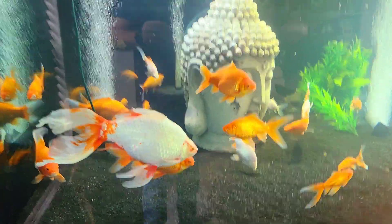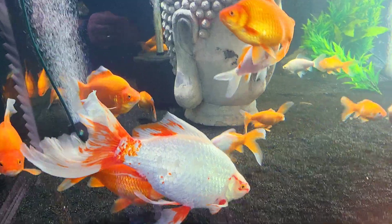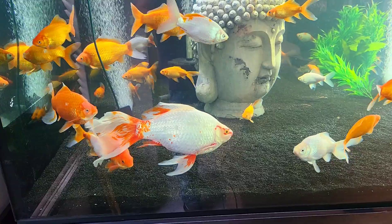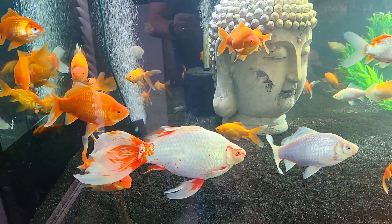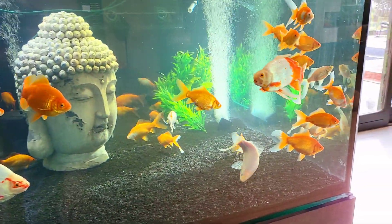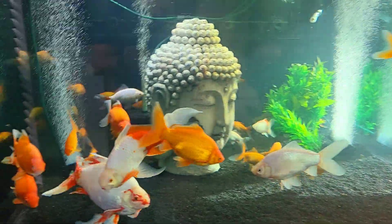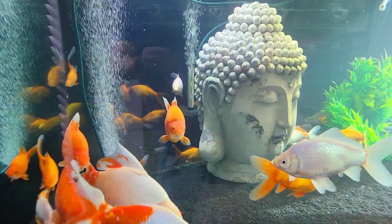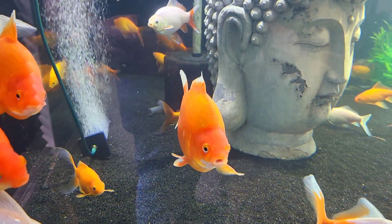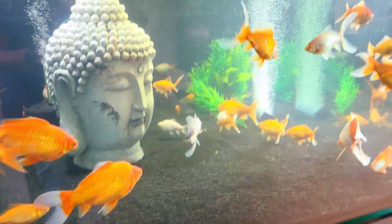That is the biggest goldfish right there — I think it's about 45 centimeters, which shows you the size of the tank because that's a 40–45 centimeter goldfish with the tail, monstrous. Most of the fish in here are around the 15 centimeter mark. The bigger goldfish, like this guy in the middle, is about 20 centimeters — you can see the comparison to this guy on the left.